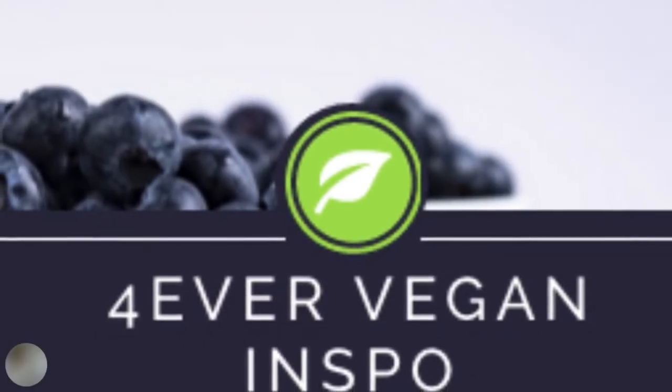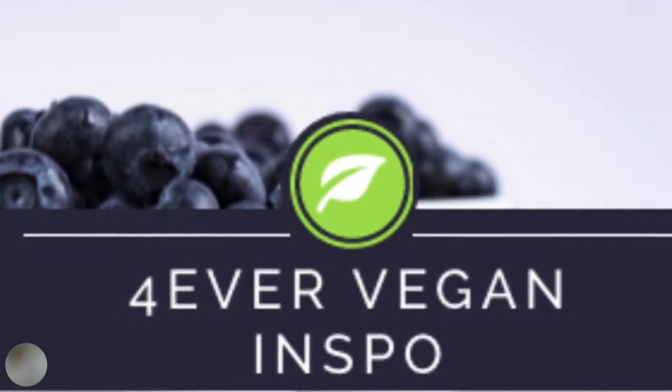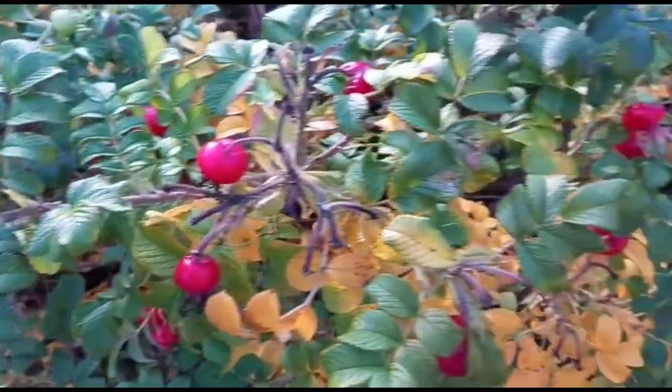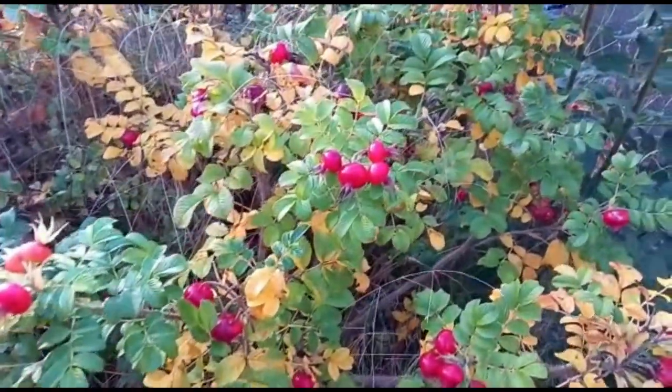Hi and welcome back to my YouTube channel, Forever Vegan Inspo. I'm so glad that you've joined us today. Look at these beauties — what do you think they are? You've got it right, yes, they are rose hips, and today we're going to be making rose hip syrup. But let me just tell you a little fact about them.